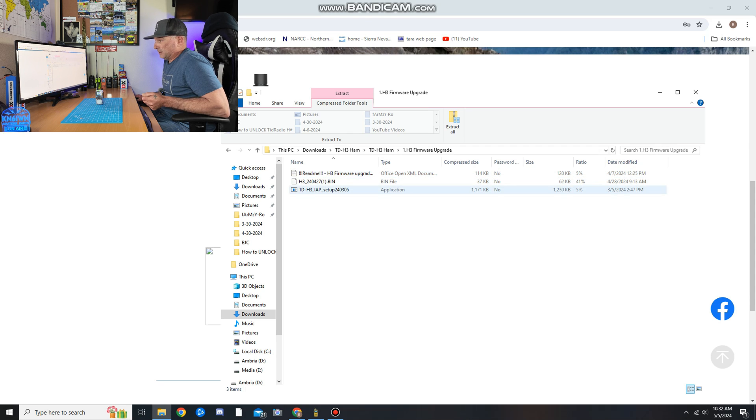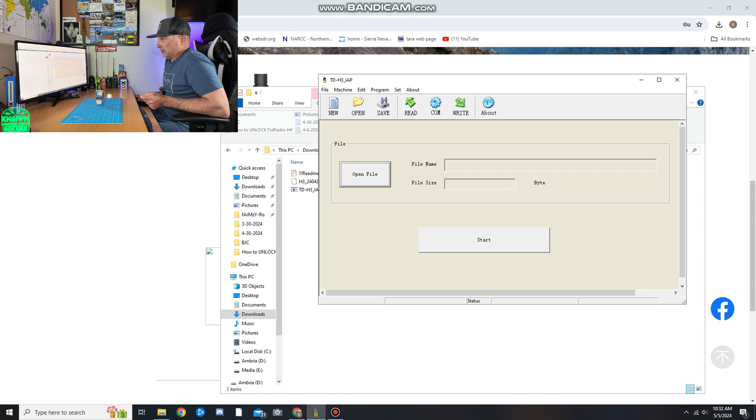The readme will tell you to first install the TDH3 IAP setup — go ahead and run that. Once installed, it's going to look like the program shown here. It says to use a Kenwood connection. This radio does have USB for programming on the side, but I'm not going to risk that — it says to use the Kenwood cable. It says to press and hold firmly while you do it, which is kind of sketchy to me, but we'll give it a shot.